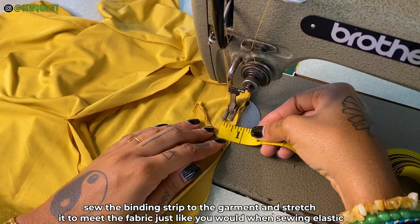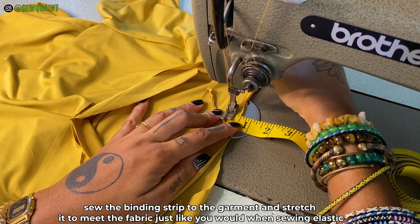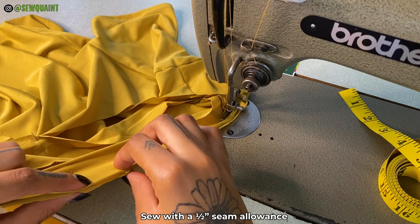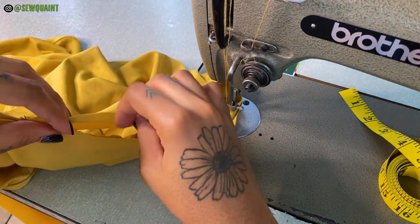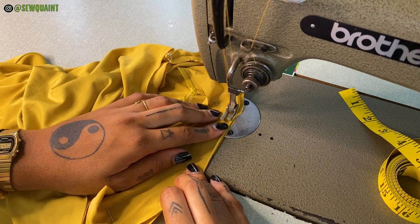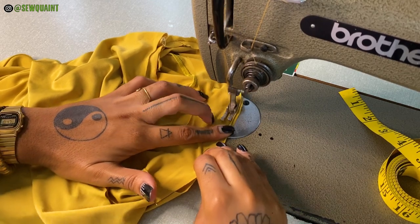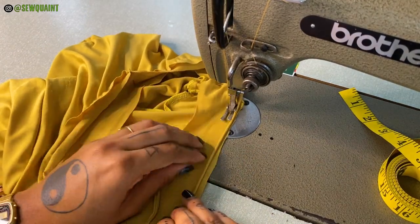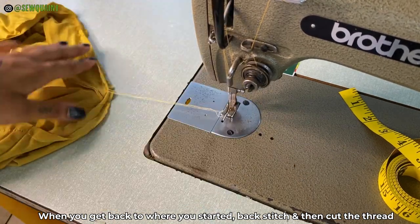Now you're going to sew the binding strip to the garment, stretching it to meet the fabric just like you would when sewing elastic. Sew with a half inch seam allowance. You don't want to stretch your binding strip too much — just stretch it slightly, just a little bit. Because if it stretches too much, you're going to end up with a scrunchy neckline and that's not what we want. When you get back to where you started, backstitch and then cut the thread.